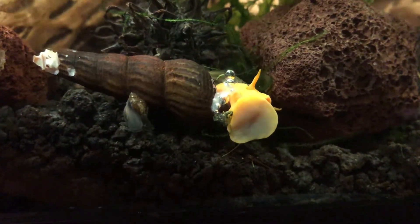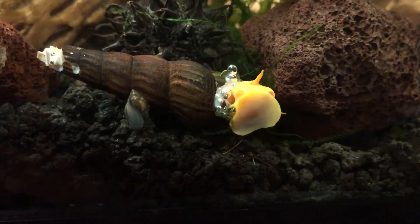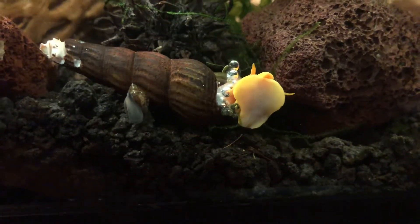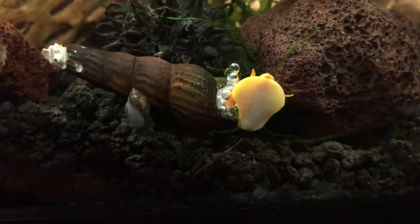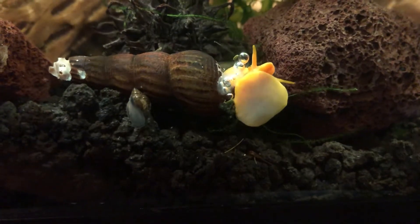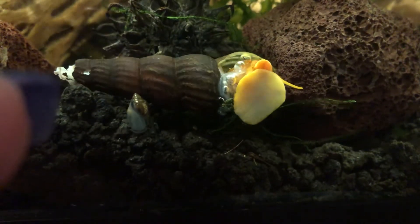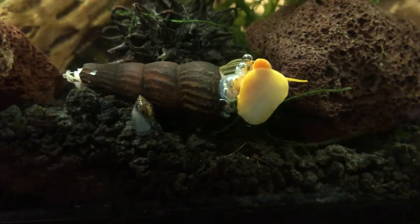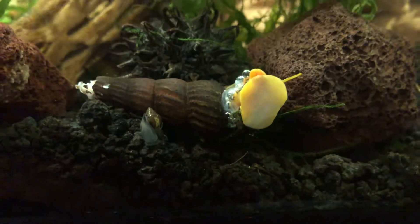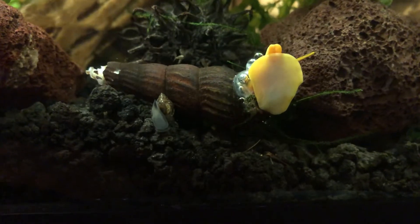Hey everybody, I have a new addition today to my shrimp tanks — not all these snails are going to stay in this tank. I added three rabbit snails. This is one of them and it's just now coming out of its shell. Its shell looks rough on the end down here, but I have crushed coral and cuddle bone in my tank. Is this something I should report to the person I bought them from because the end of his shell looks rough?